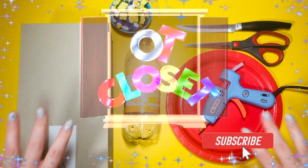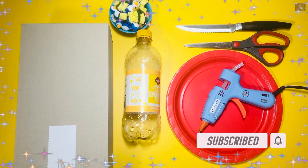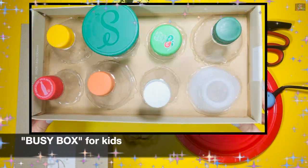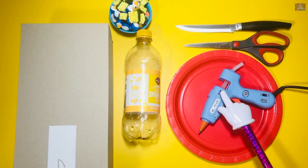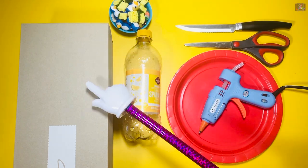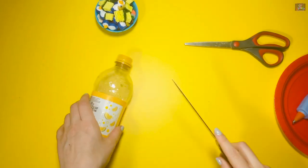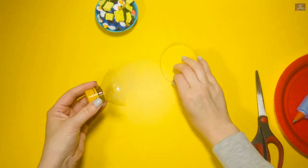Hello everyone and welcome to OT Closet! If you're looking to recycle some plastic bottles at home, I have a super fun idea for what to do with them. For our project you need a glue gun, scissors or knife, plastic bottles, small items, and a shoebox.